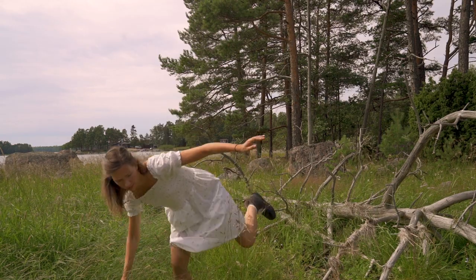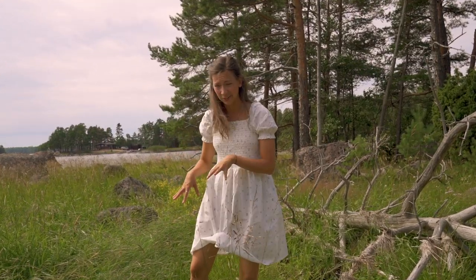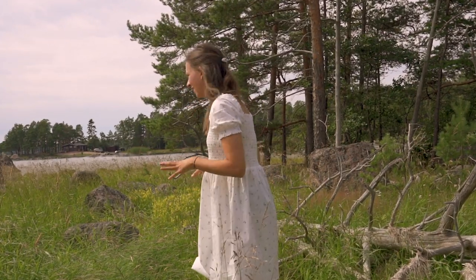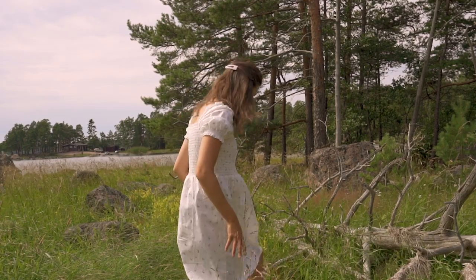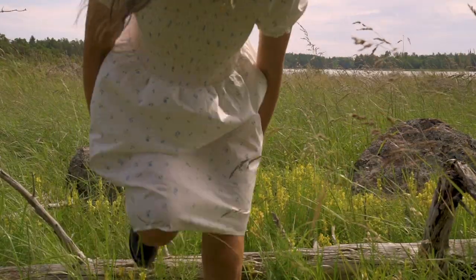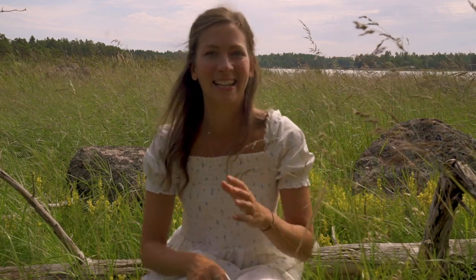I'm wearing rubber boots because I'm a little afraid there might be some snakes in the tall grass, but you just need to stomp your feet and be a little bit careful — that's why I have a funky outfit on. There are probably a million little bugs here but I'm not going to let that hinder me.